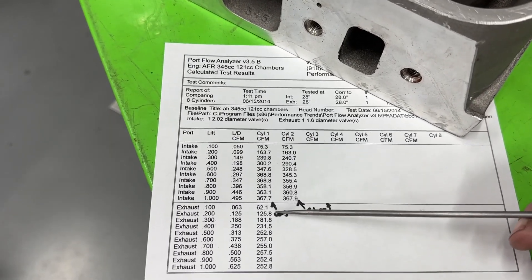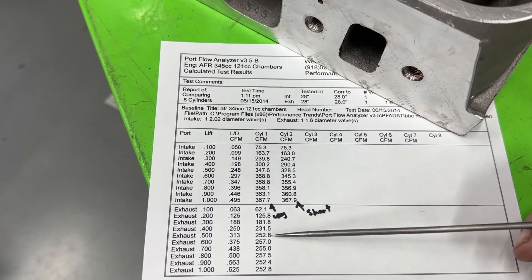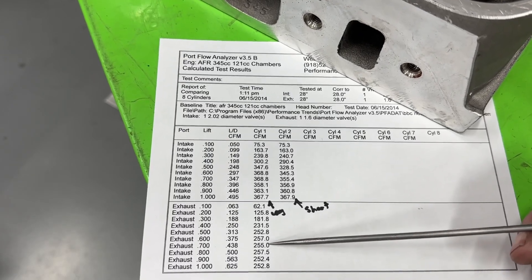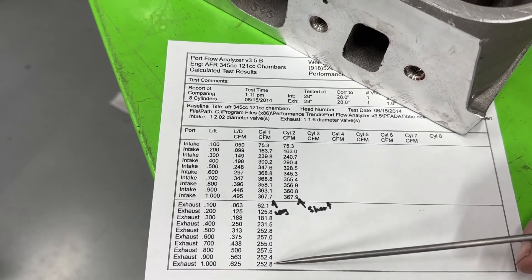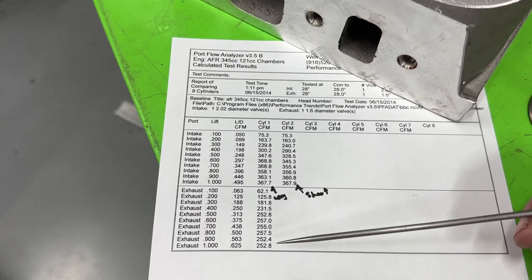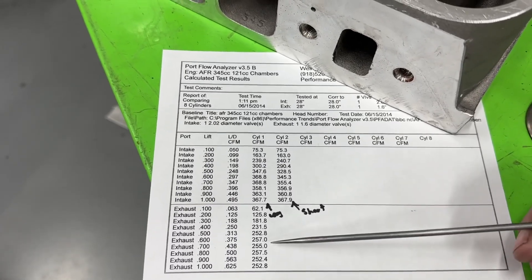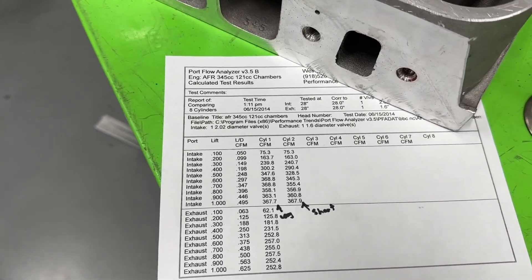The exhaust flow is in the same situation — outstanding up to about 0.400 to 0.500 lift. But after 0.500 it's just: 257, 255, 257, 252, 253 — it kind of just hangs out. It should have been moving like 270 at a minimum, really 300. And this is without an exhaust pipe. It just didn't do it. Kind of a disappointment on the exhaust side.